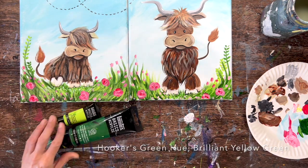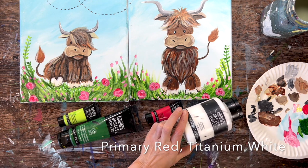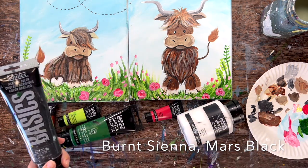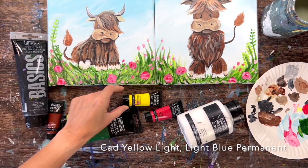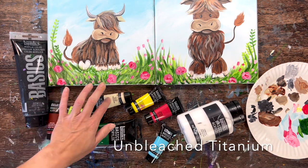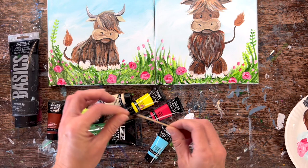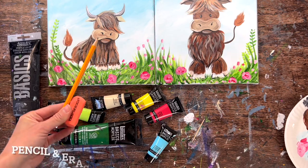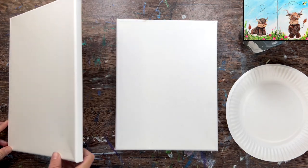The colors are: Hooker's Green Hue Permanent, Brilliant Yellow Green, Primary Red, Titanium White, Burnt Sienna, Mars Black, Cad Yellow Medium, Cad Yellow Light Hue, and Light Blue Permanent. If you don't have a color like Cad Yellow Light Hue, just use any yellow — lemon yellow is fine. I also used a toothpick, which is useful for small detail work. You'll also need a pencil, eraser, graphite paper, and the tracer template if you're not drawing freehand.